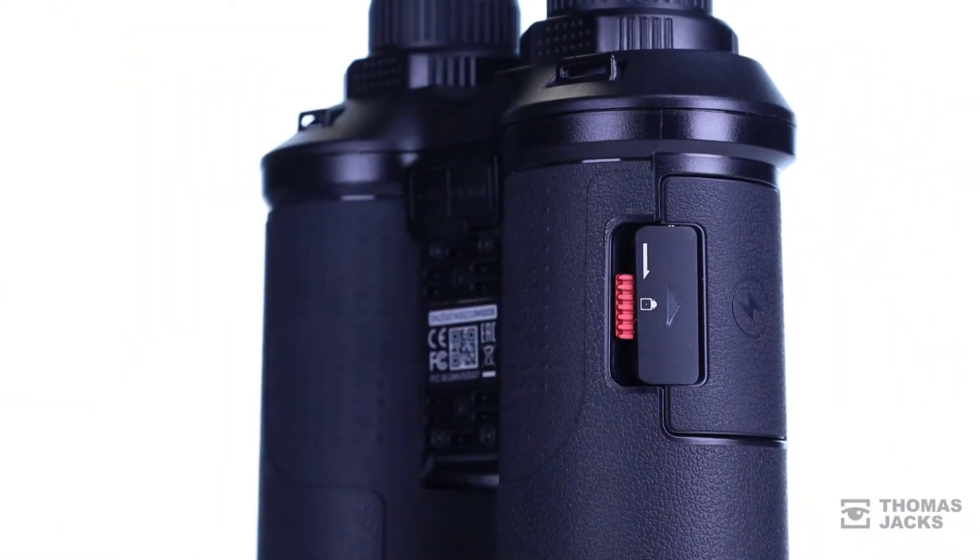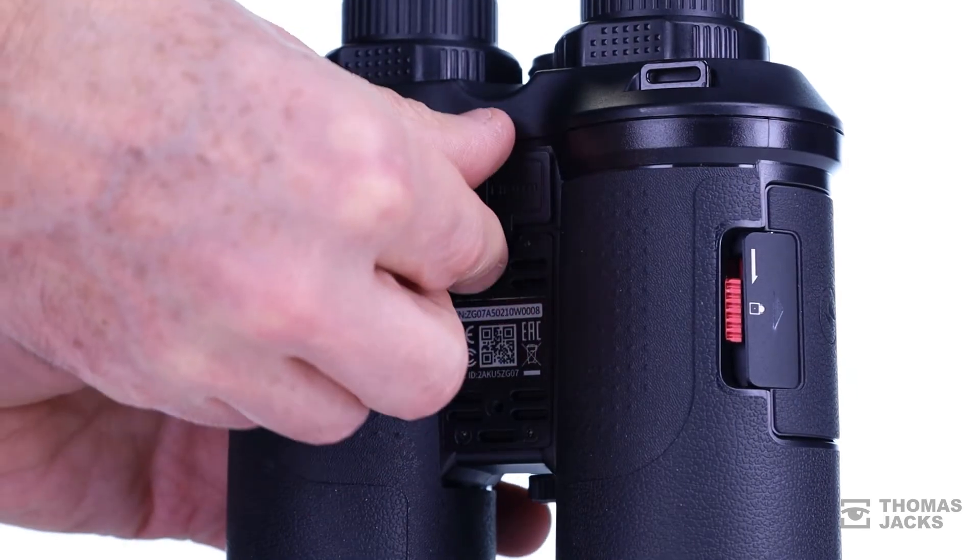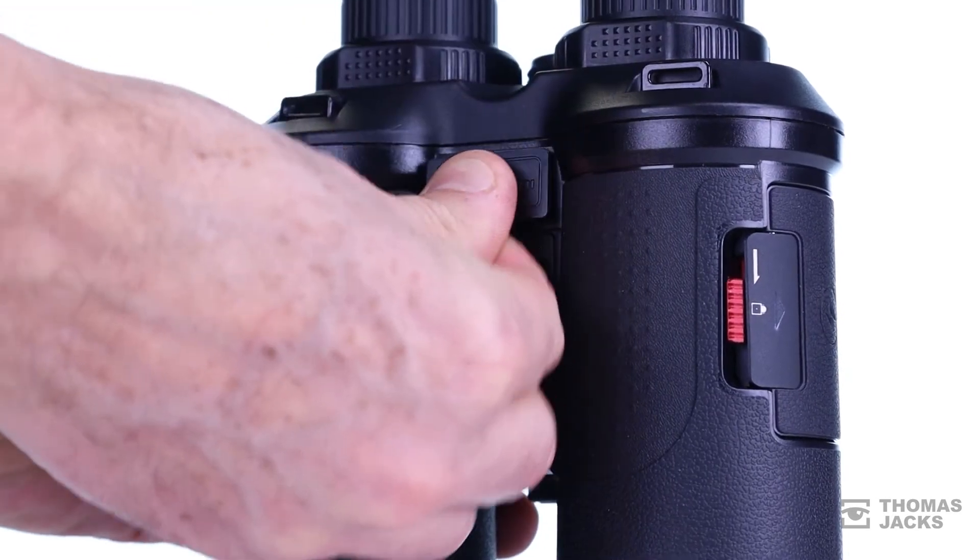They're IP66 dust and waterproof, so everything, like these cable ports, are well protected.